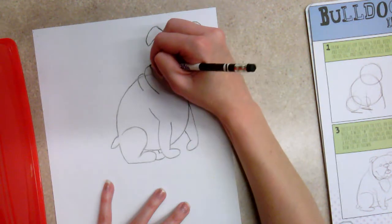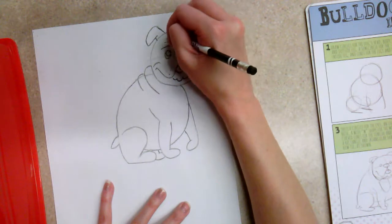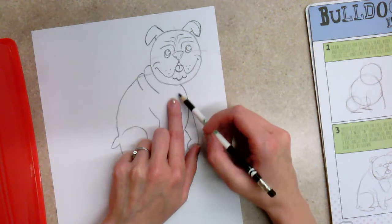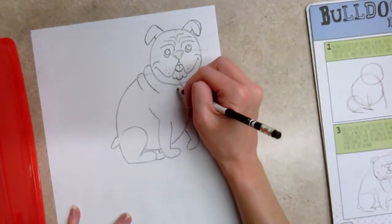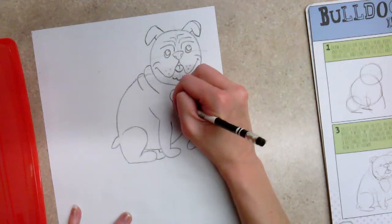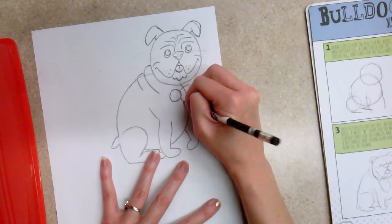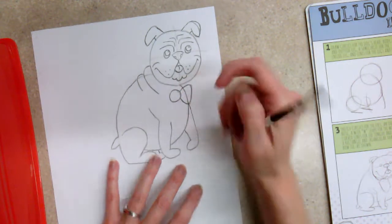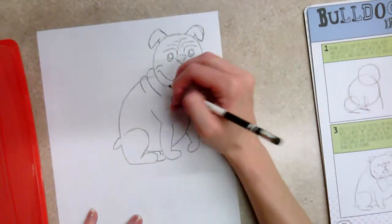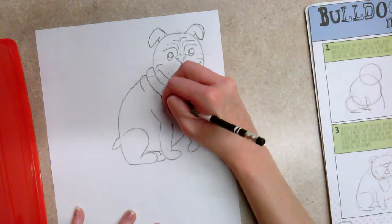That's the basic shape of the bulldog. Now to add the bow tie: bow ties on humans sit at the neck, so start about in the middle of his chest. Draw a circle for the center of the bow tie, then do the sides in a rounded triangle shape coming out from that circle. Erase the line where the bow tie overlaps the body since the bow tie is in front. Make the other side of the bow tie the same rounded triangle shape coming back toward that center circle.